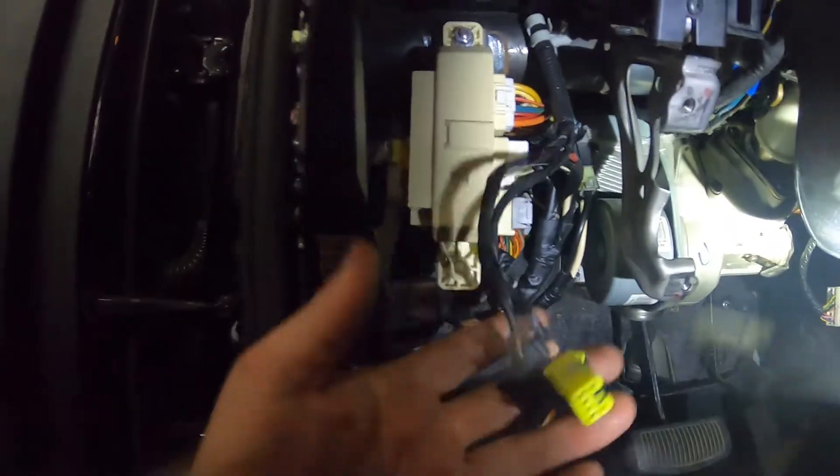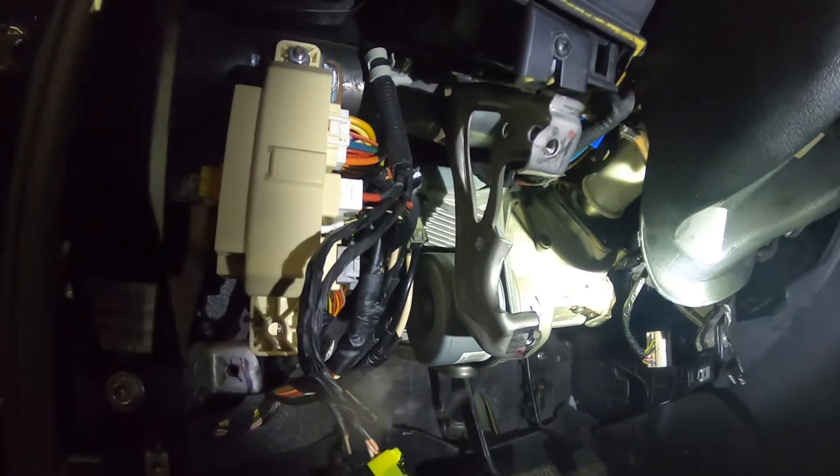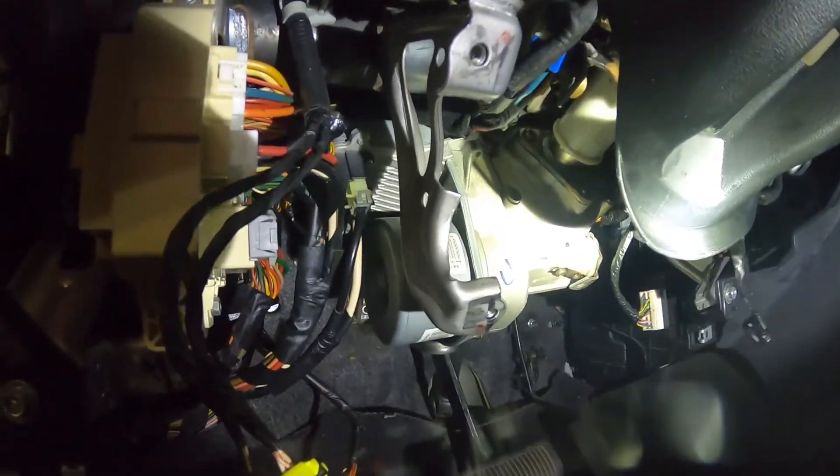Then slap it back together and you're on your way. This little panel comes off with two screws — OBD2 connector and two connectors for the switches on the side. This is about a 30 to 45 minute job. Any questions or comments, please feel free to let me know.